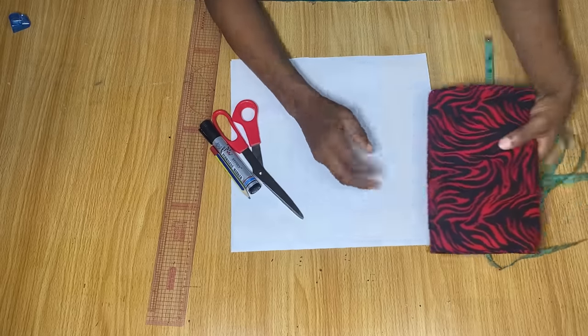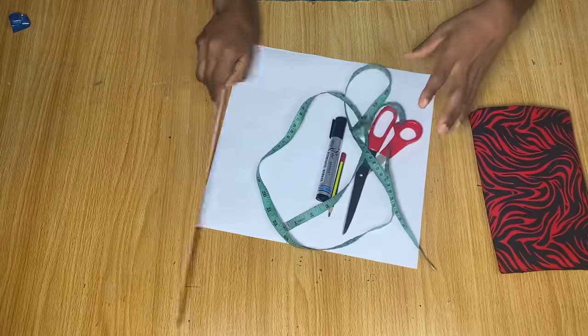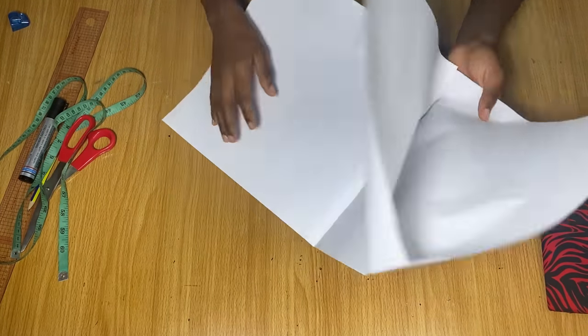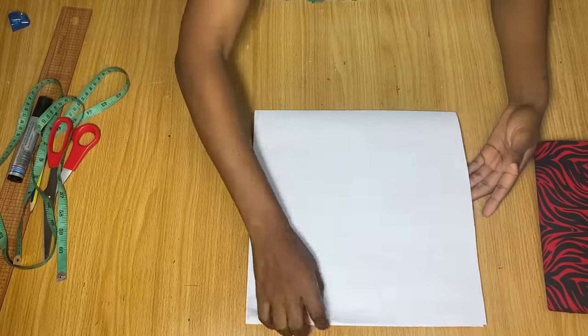To make this blouse I have only two yards of fabric here. This is the fabric I'm going to be using, and this is my pattern paper. If you want to make this for yourself I would advise that you have about three yards, because I am only a size six and two yards might not be enough for you.